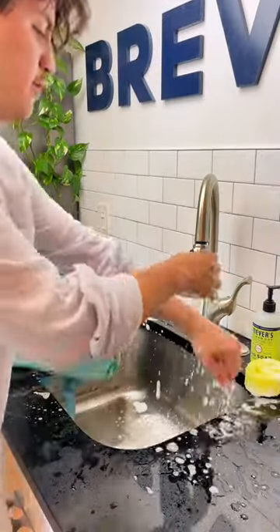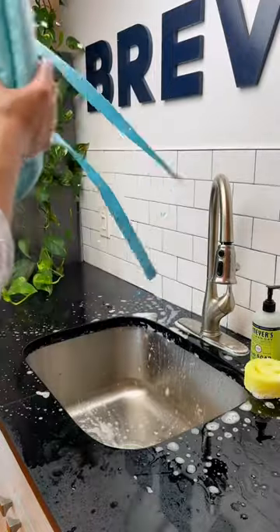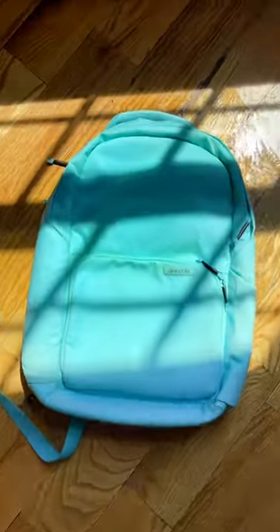We ended up doing three rounds of intense scrubbing until we called it off. What do you guys think — did this pass the test? I think it did. What should we test next?